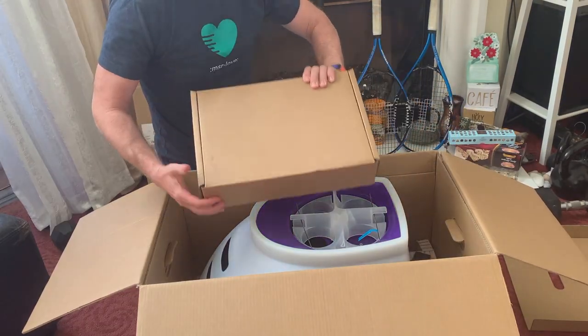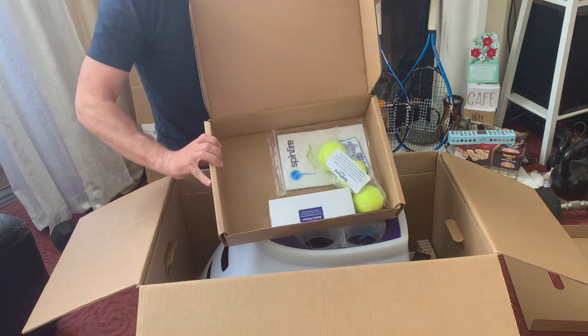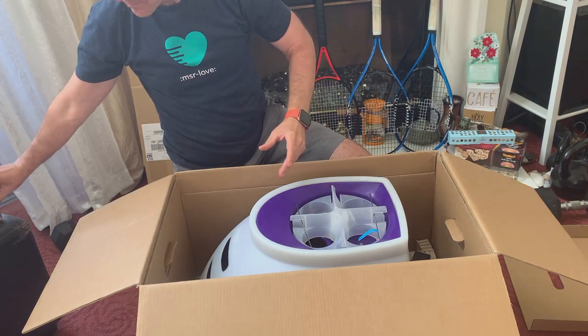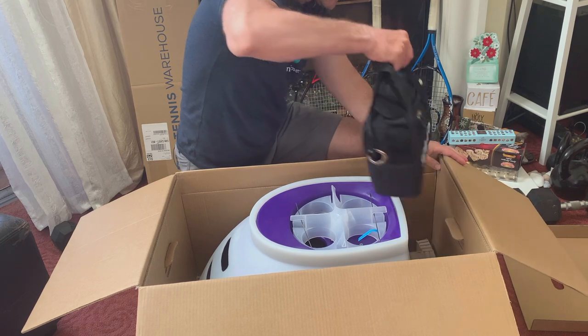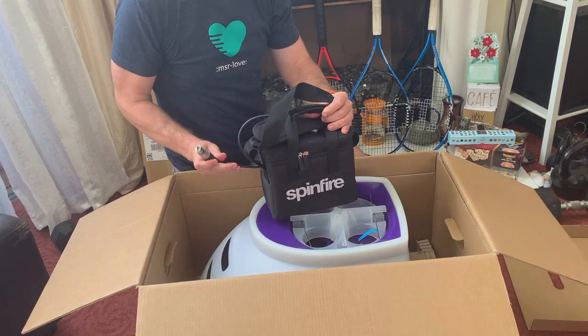Now let's get the accessories and the battery pack out of the box. Just like everything else in this package, they are carefully arranged inside the box. Notice how nicely everything is arranged — this will help in case you need to pack this machine again. Way to go SpinFire team.